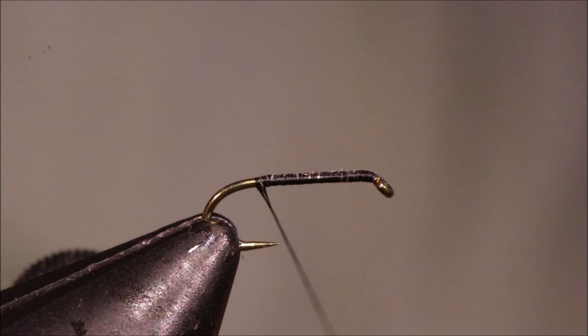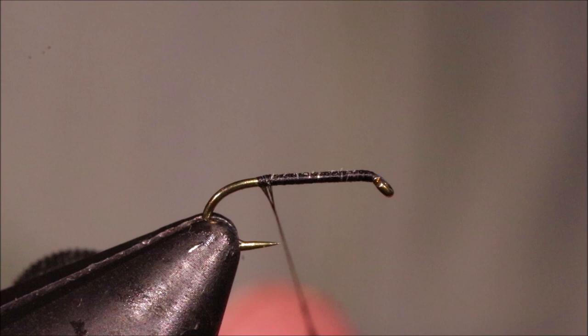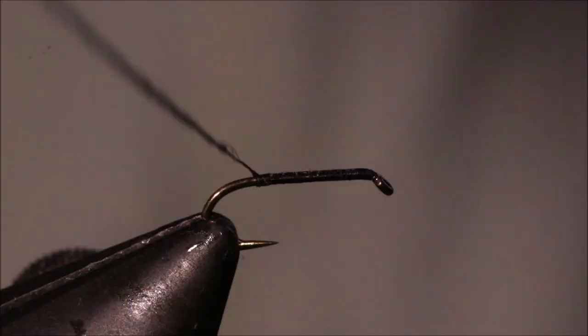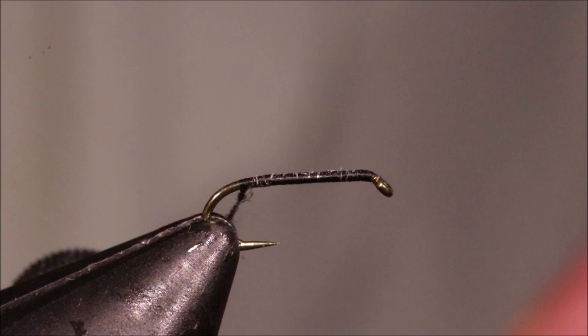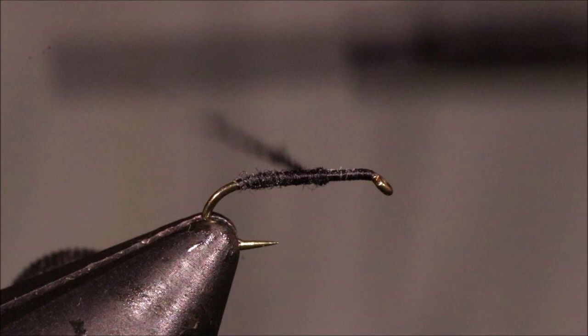I'm going to put a wee bit of dubbing on — it's just black superfine. I don't want very much. Slide that up and then just continue wrapping. I've got a few mil of thread taking me back in line with the barb, and then I'm just going to wrap this dubbing up into a quite nice slim, tight dubbed body. Come back a wee bit to make a wee taper.